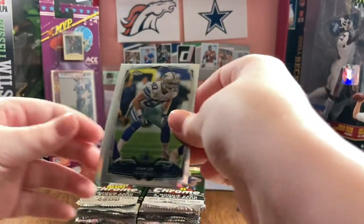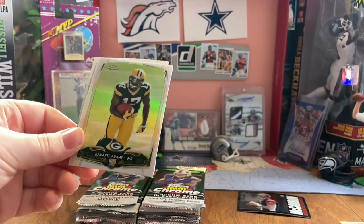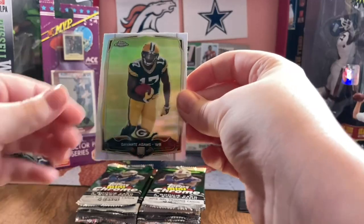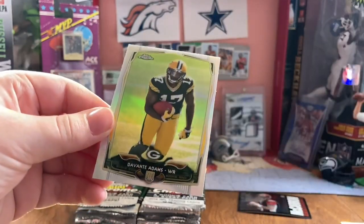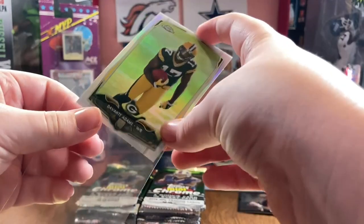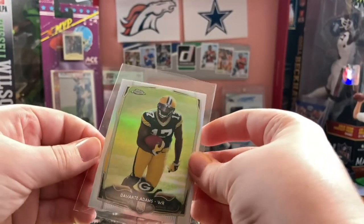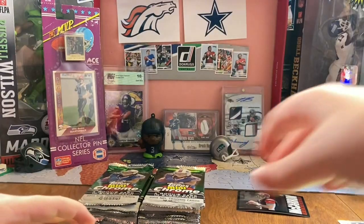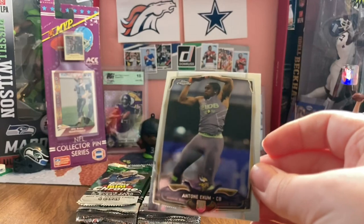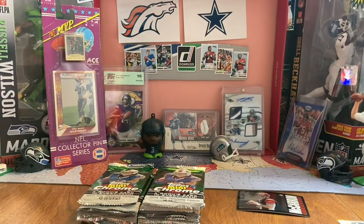Sean Lee. Another refractor - nice. Devante Adams. This is our best hit so far. Yowen Smallwood and Antwine Exum. No certain idea who some of these guys are, at least.